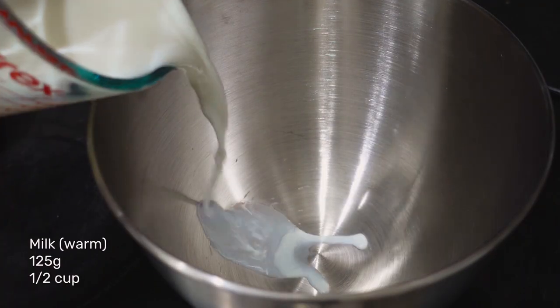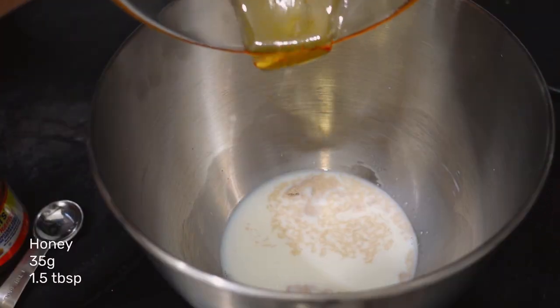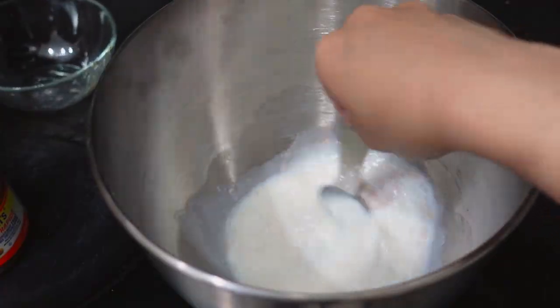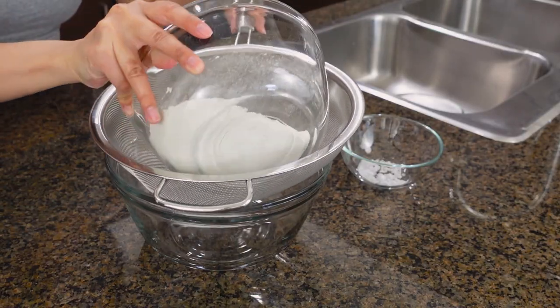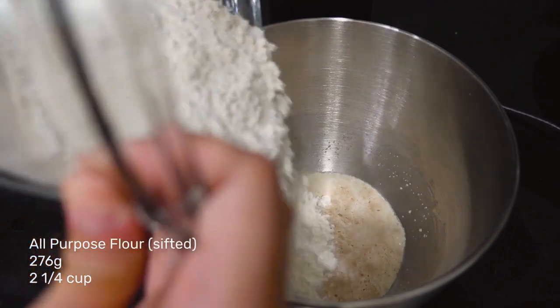In the mixing bowl we're gonna add some milk and we're gonna use one teaspoon of instant yeast. Mix and cover for five to ten minutes. Meanwhile, sift your flour to ensure a fluffy donut, and then add it when your yeast is bubbly.